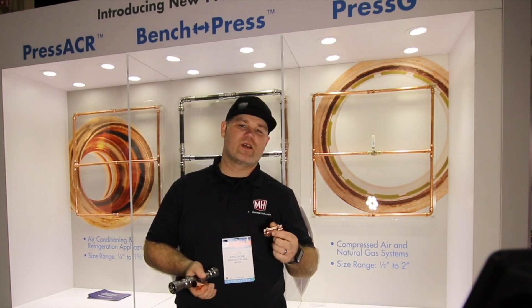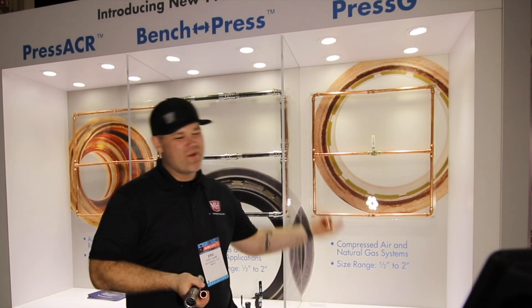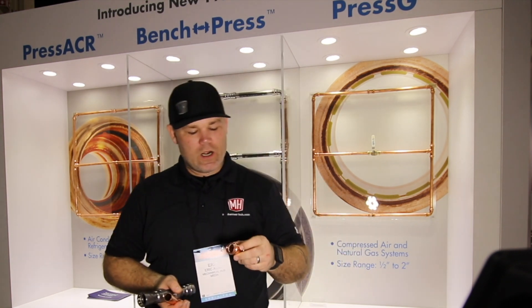That's about the extent of my juggling skills, but I want to show you some really cool stuff coming from NIBCO. We're on the back side of the web zone area here at AHR.